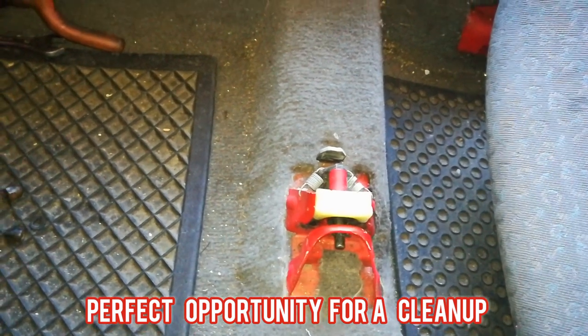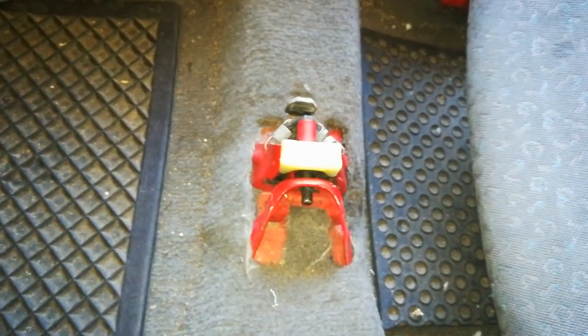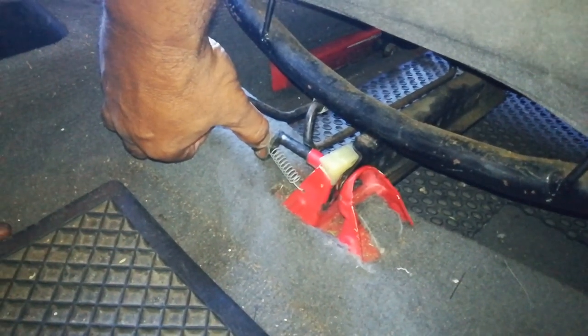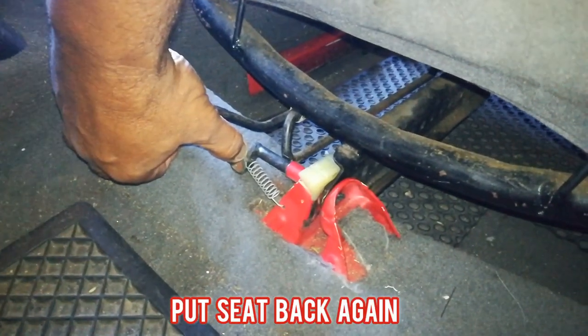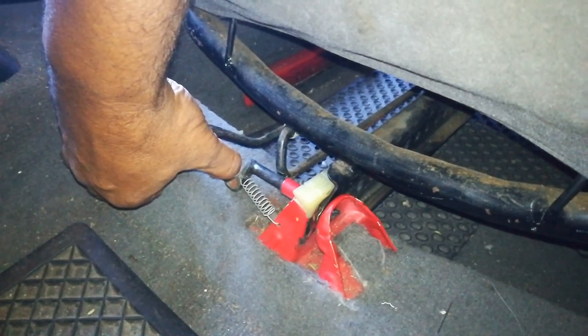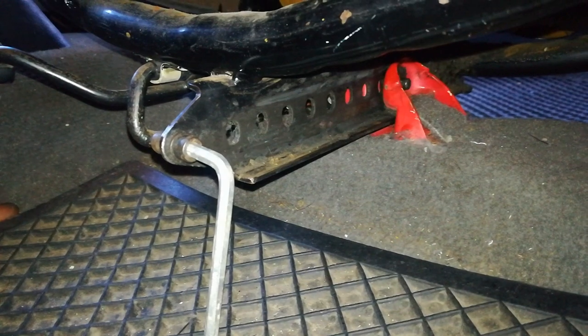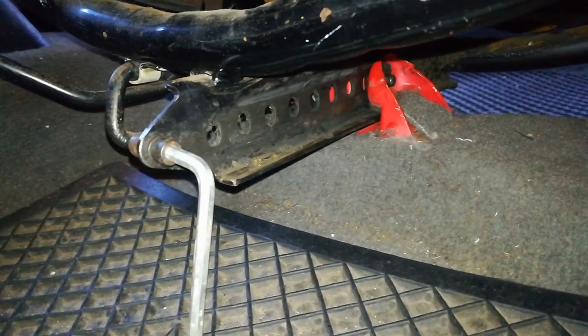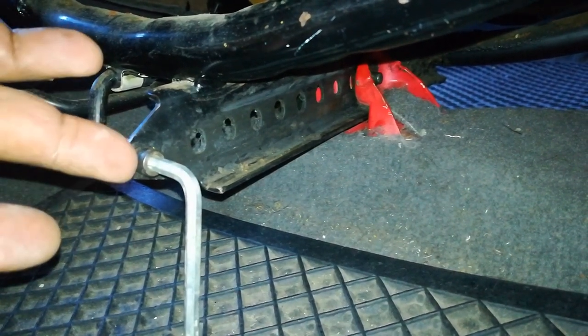This is also a perfect opportunity if you want to clean your seats, vacuum, or carpet shampoo - this is the perfect time once the seat is out. Once you're done with that, put your seat back in, move it forward, slot it into the groove, then move it back into one of the holes. Once you've moved the seat into the desired position, tighten up the 10 millimeter and the allen key.